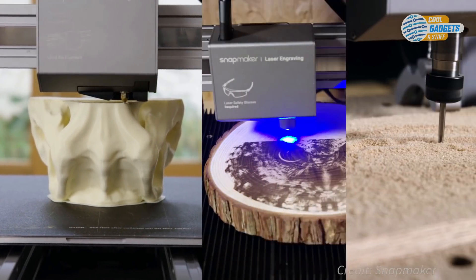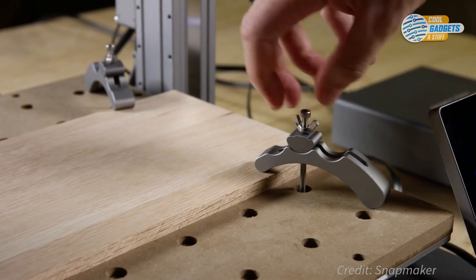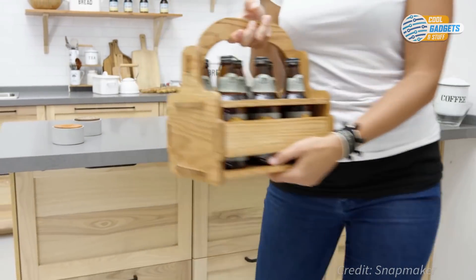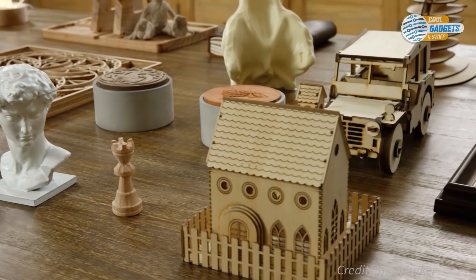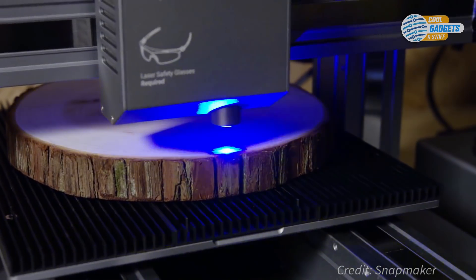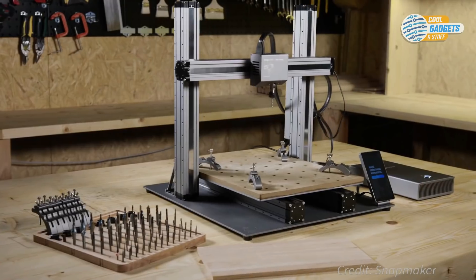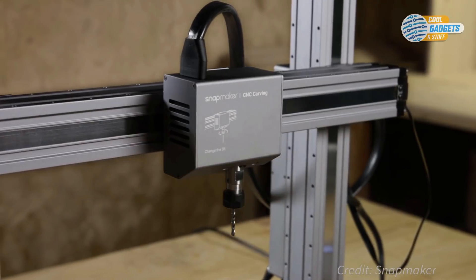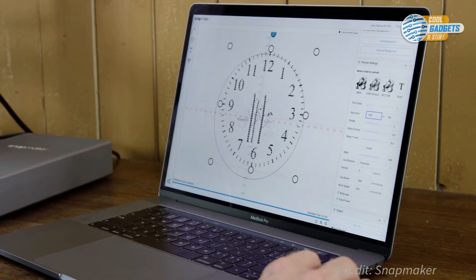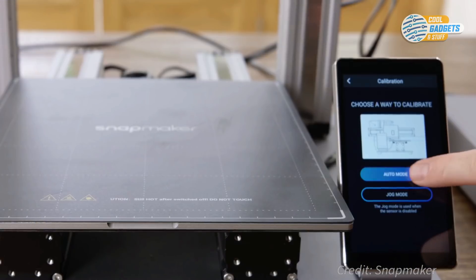To change from 3D printer to one of the other functions, you unbolt the tool head and build platform and then replace it with the tool head and corresponding plate that you want to use next. The control box automatically picks up any swap of the tool head and platform and calibrates the machine accordingly. The laser tool head enables you to make a variety of artistic creations with stylistic cutting and engraving, or use the CNC tool to create highly precise objects. Both attachments work with a wide variety of materials. The included Snapmaker software, available for Mac, PC, and Linux, ensures everything is connected and running smoothly.